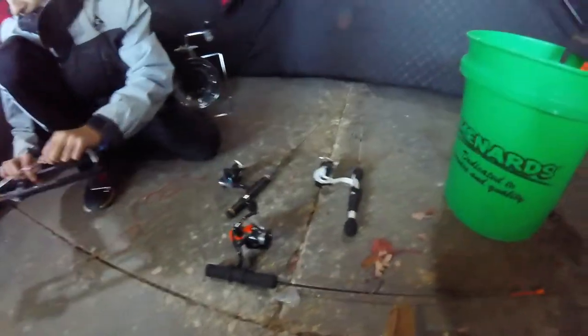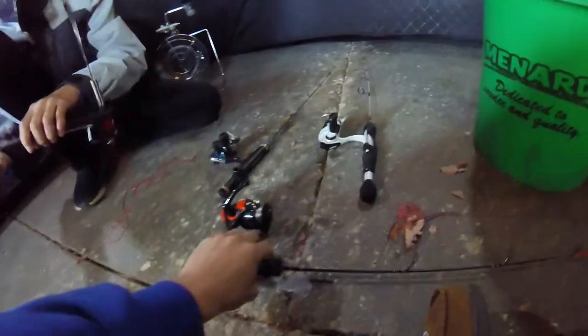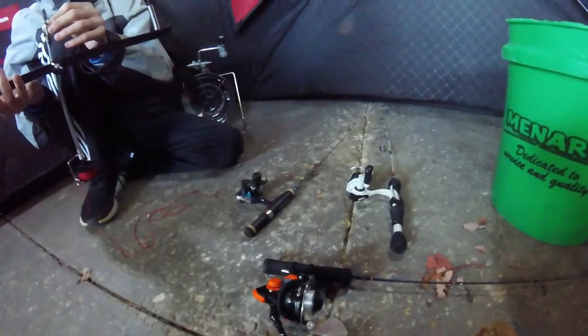Just in case anyone was wondering, all three of these rods combined are probably around $50 combined, so nothing here is too expensive. It's all cheap stuff that you can get at Fleet Farm or Cabela's. The baits, sometimes like these jigs, can get a little pricey, but that's up to you guys what you want to get.